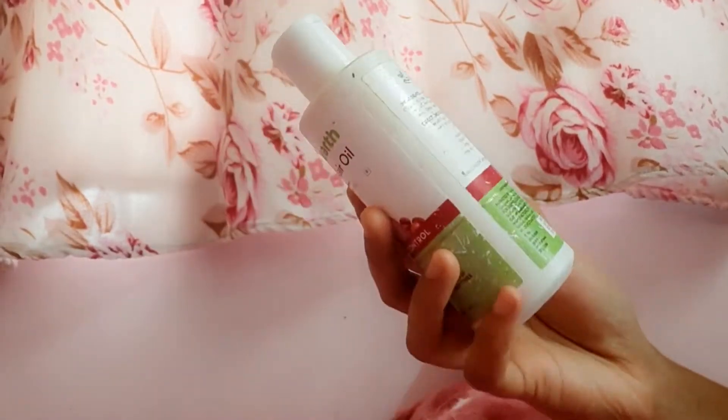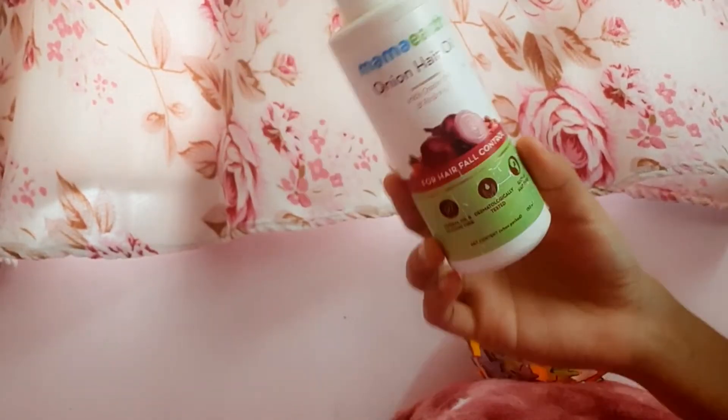Hey guys, welcome to my channel. This is the complete review of onion hair oil.